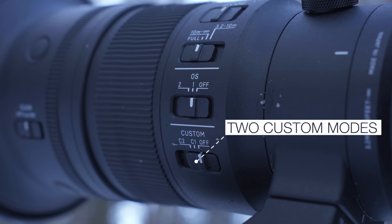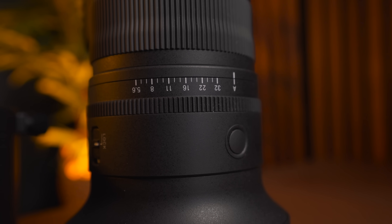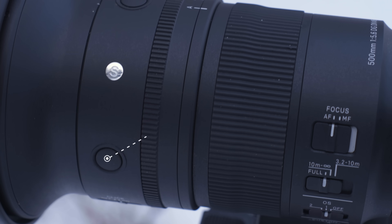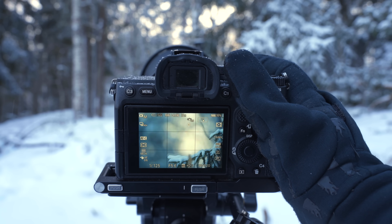We also have the custom C1 and C2 configuration switches seen on previous Sigma lenses. These are programmable with the Sigma USB docking station — not something I personally use but a cool feature. The lens also has an aperture ring so you can control aperture physically, and you can choose between clicky or smooth operation with a switch on the side. There are also black programmable buttons on each side of the lens, set by default to AF lock for recomposition.